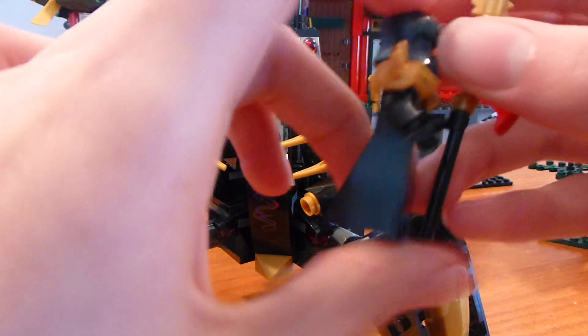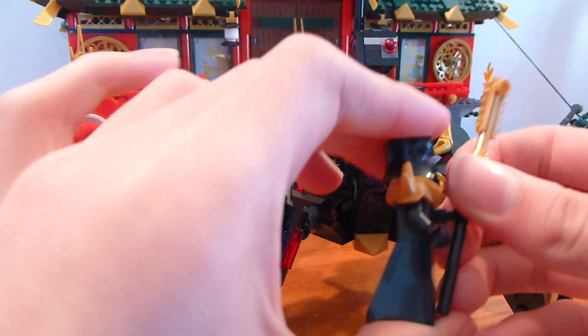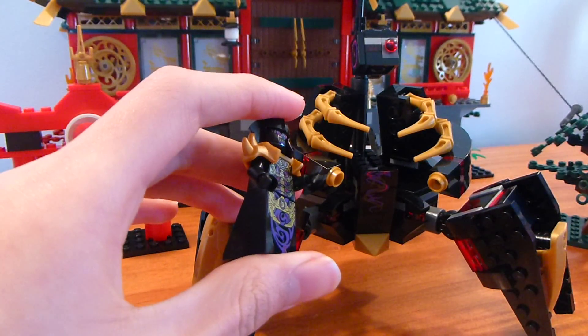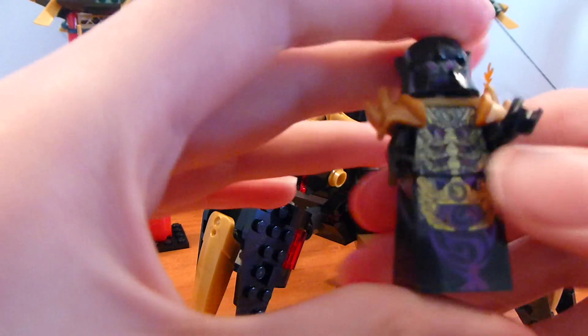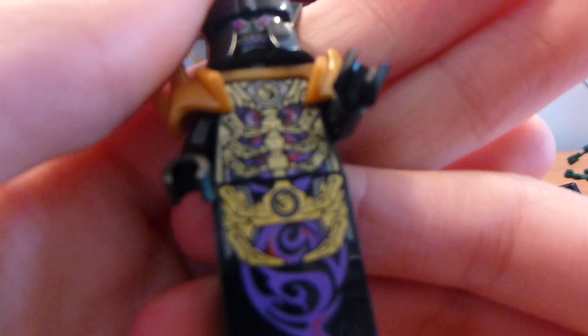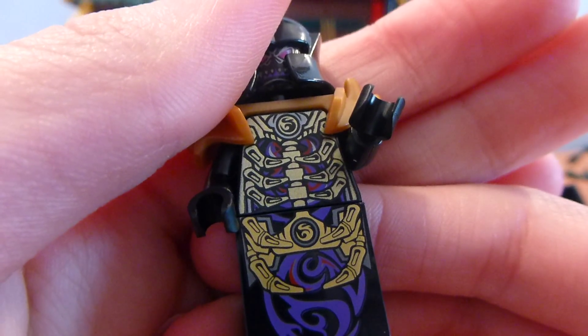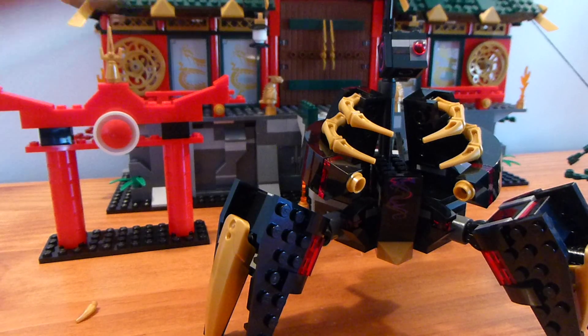Now we're going to look at the big boss — Mr. the Overlord. The Overlord comes with a little mech spider thing. One thing I notice that I kind of dislike is that in the show he's really big, but this mech is kind of the same size as Zane, which is a little odd.